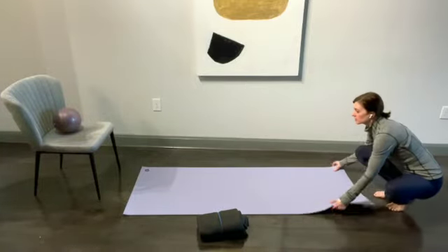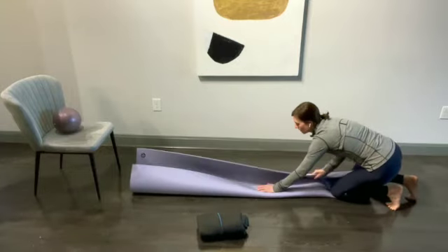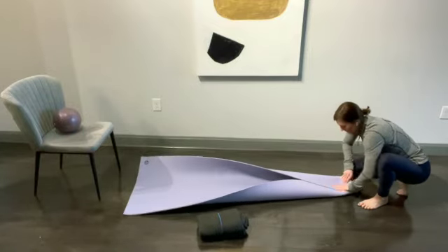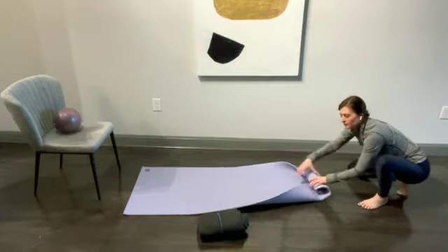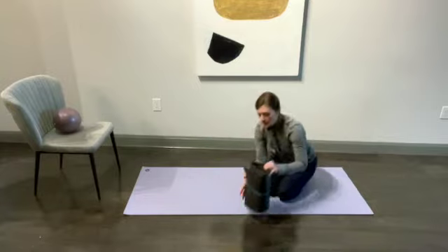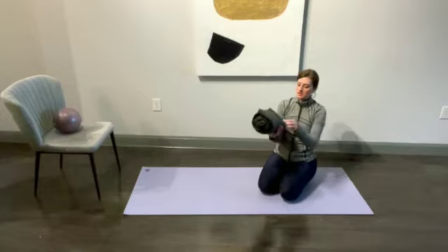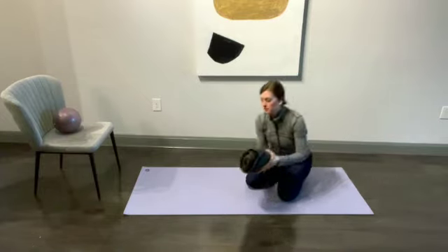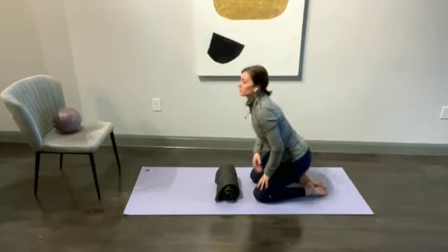Fold it into thirds. This one's kind of thick, so this is going to be a great example. You fold it into thirds and then roll it up into a roll from one end all the way to the other end, and you end up with something that looks a little bit like this. Then I've taken this asparagus rubber band, put it around just to hold it in place.